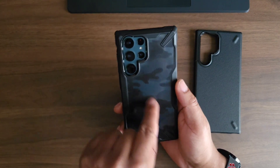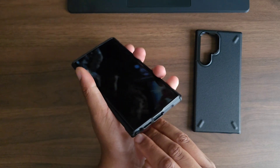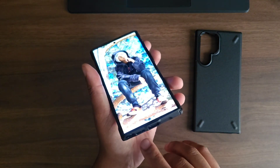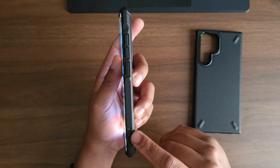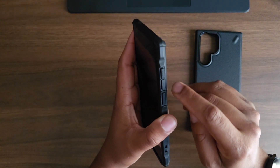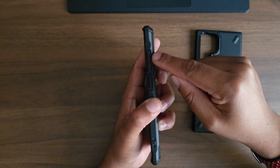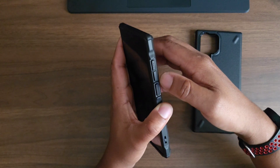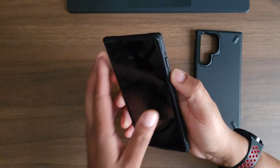On the left side once again you have your lanyard hole. Take out the S-pen, put the S-pen back in — no issues with that at all. You have your speaker cut out, your Type-C port, your mic cut out, and a second lanyard hole just like on the other case. Your power button, volume up, and volume down — on this case the volume up is separated with three little dots, and on the bottom there is nothing, so you can definitely tell if you're pressing volume up or volume down. The power button has extra texture. Let's check out clickage.